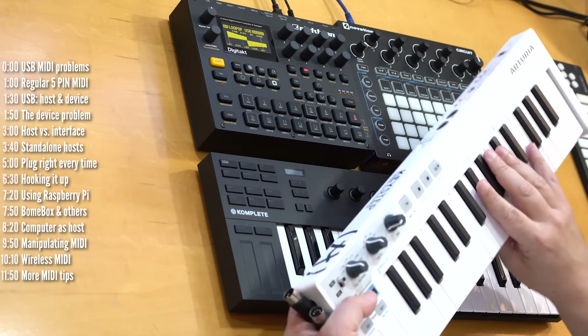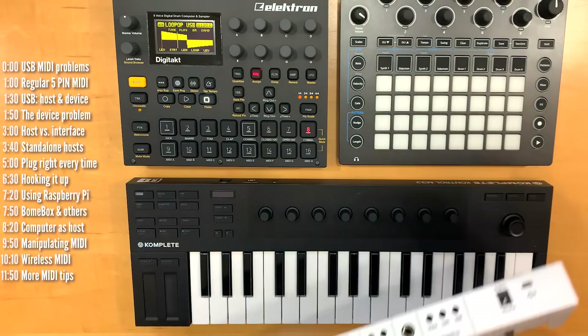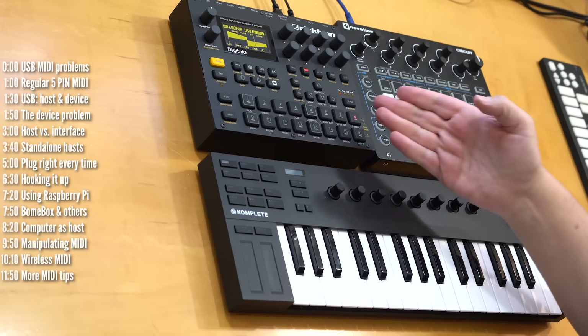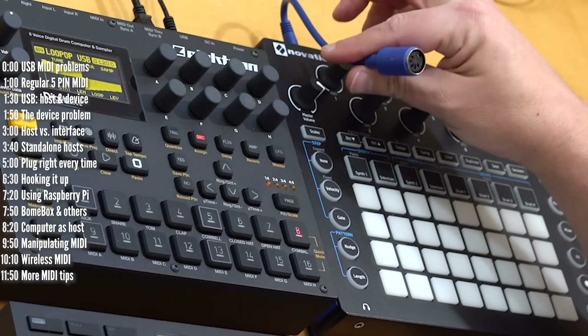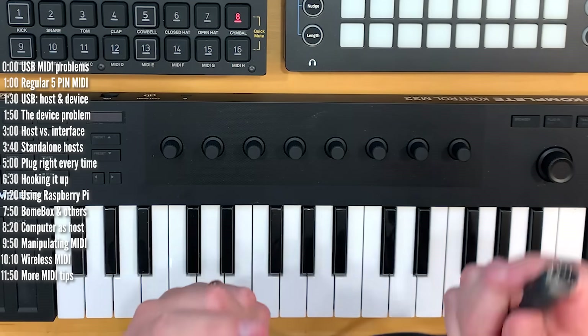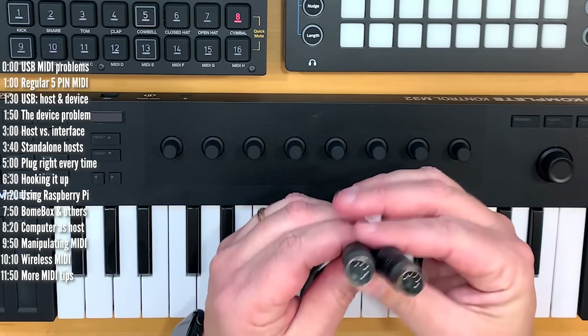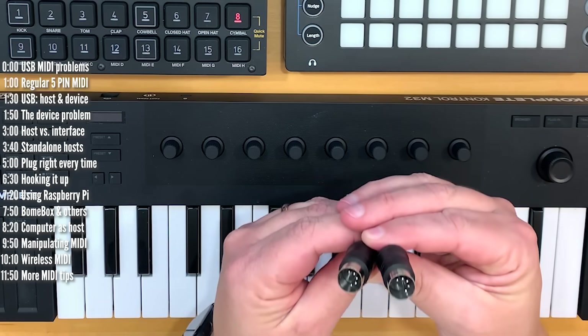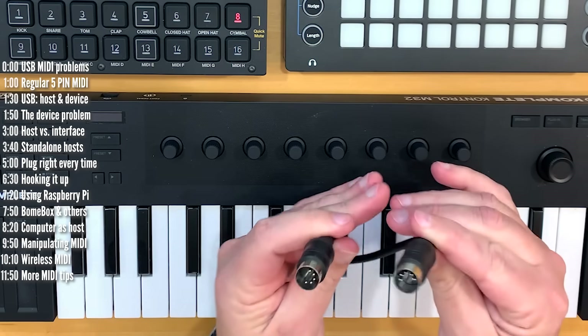Let's start with the basics. If your MIDI keyboard has the good old 5-pin MIDI out and your synth has either a 5-pin MIDI in or an 8mm TRS to MIDI adapter like this one, you're all set. All you need is a regular 5-pin MIDI cable to connect the two. It doesn't matter which end you use — they both look and work the same. As long as you connect out to in, everything should be okay.